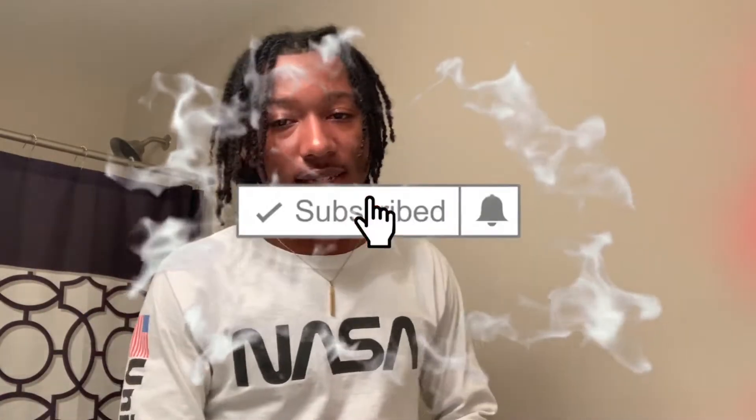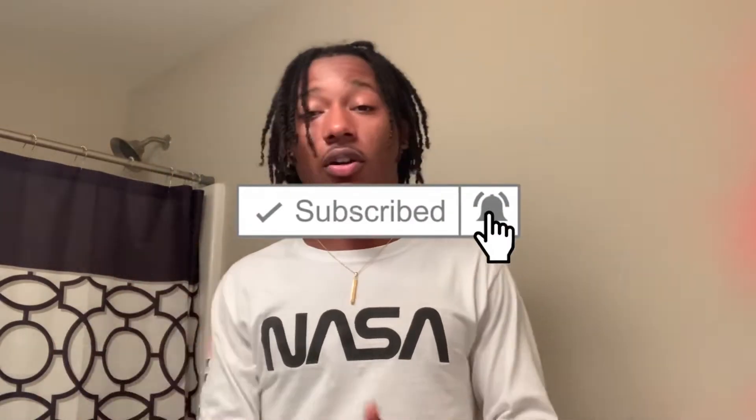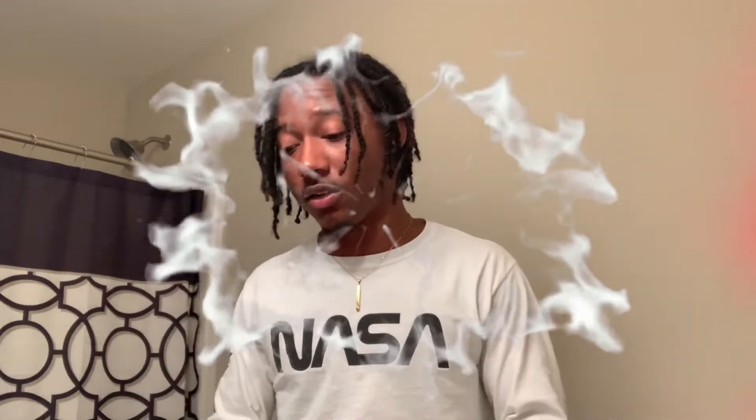Today I'm going to be taking out my twist, and I'm going to be telling y'all what type of stuff I use for anti-itch, longer, faster, and less frizzy hair, because no one likes frizzy hair. When you go outside and stuff, you don't want your hair to get frizzy. So that's what I'm going to be doing.